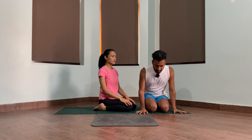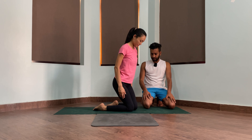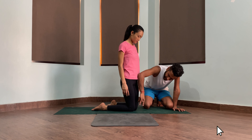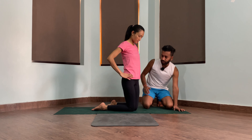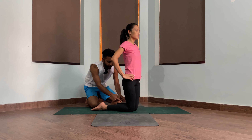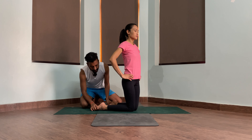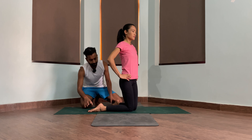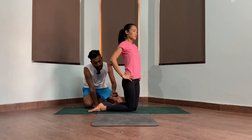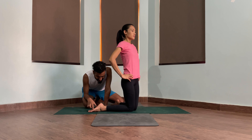Hello everyone. Today we'll be taking Virasana, Hero Pose. For that, you need to first stand on your knees. Just make sure you are rolling the thighs inward — the thighs are getting that internal movement. At the same time, the back area of the leg — the shin bone area and the foot area — needs to have that good opening.